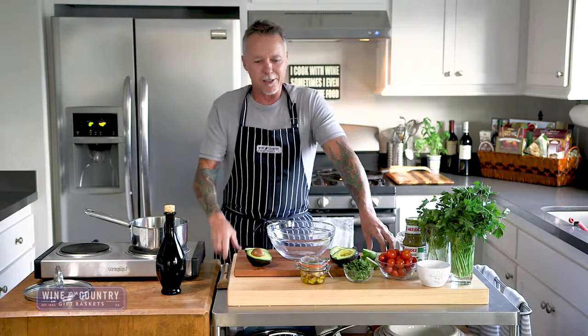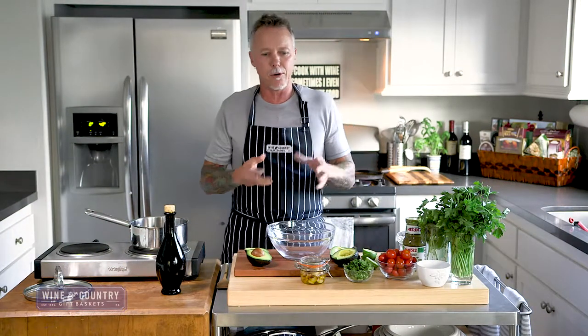Hi, I'm Larry. Welcome to my kitchen. Today we're going to do a chicken verde taco, with an avocado cream and some pickled onions. It's a really nice taco.